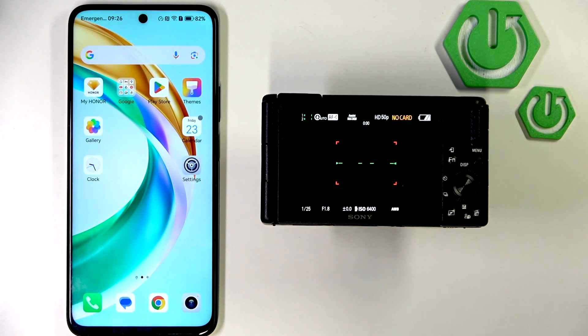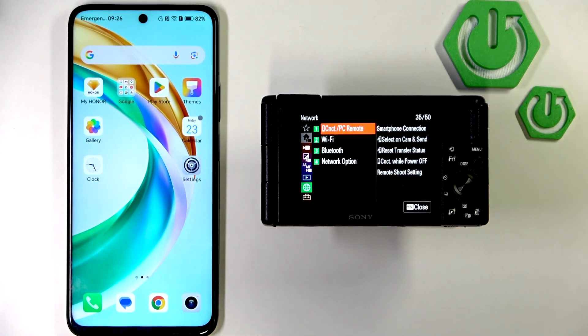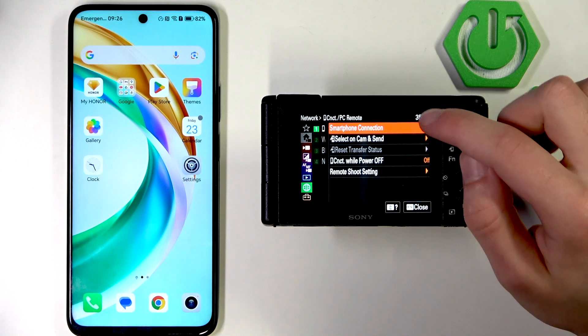To start, open the menu in the camera, then go to the network and choose Connect PC Remote and Smartphone Connection.